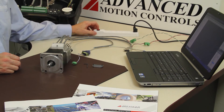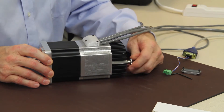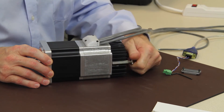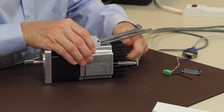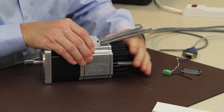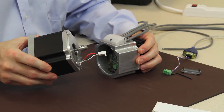I will power it off and proceed to take this motor apart. As you can see we've got thumb knurl screws to make it easy for demonstration. Simple connectivity to the motor.